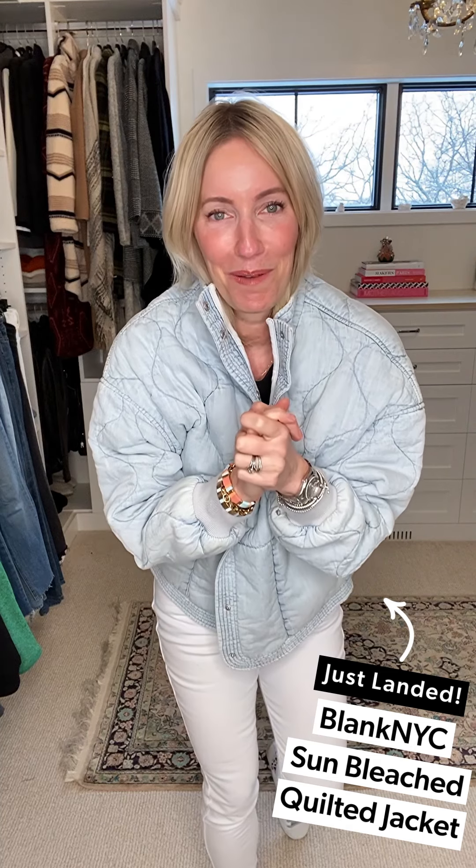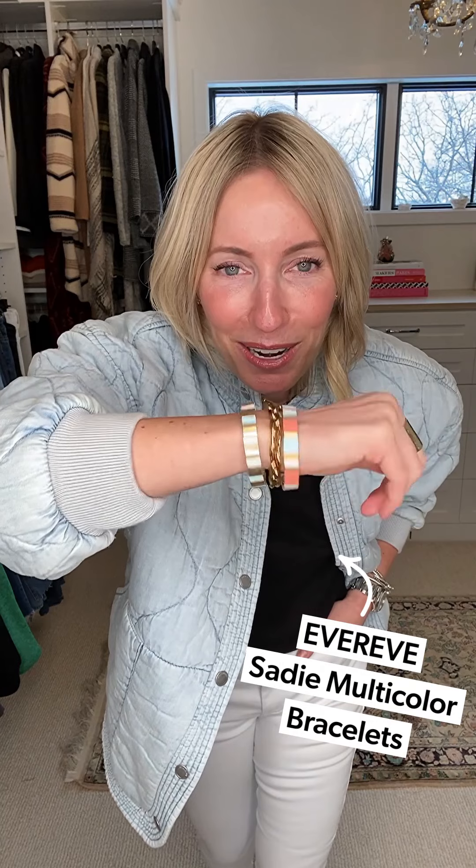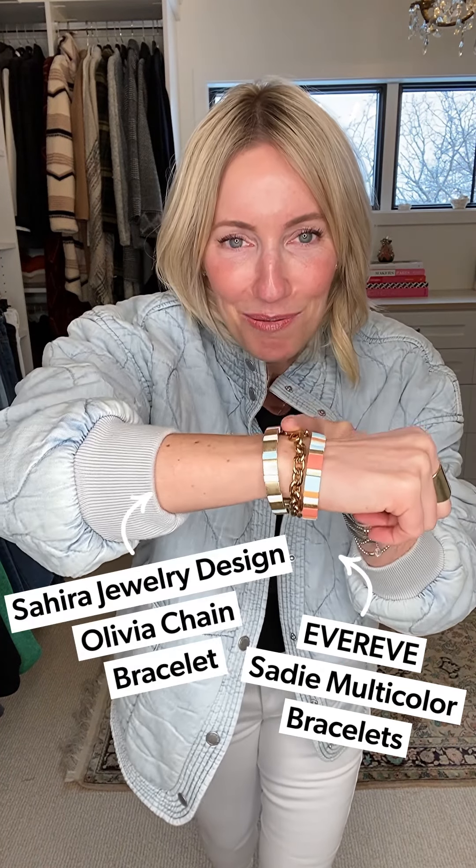Since it's pretty cold everywhere, I put on the jacket we've all been waiting for — the front cover of our February catalog: the Blank NYC quilted denim jacket. It is like wearing a cloud in this light blue wash. It's a relaxed fit, very comfortable, I'm wearing my true size. I paired it with Sadie bracelets and a fun chain link bracelet for a pop of color. When the weather turns, lose the jacket and you've got a put-together look that's secretly just a t-shirt and jeans.